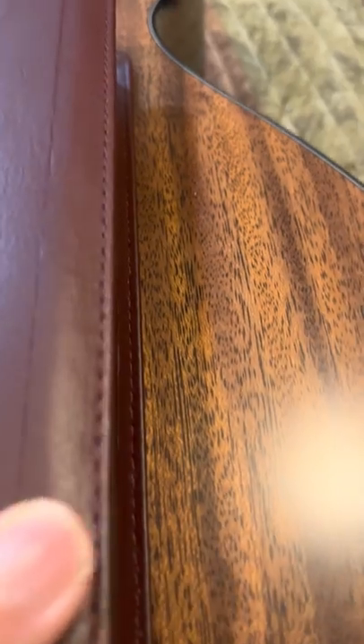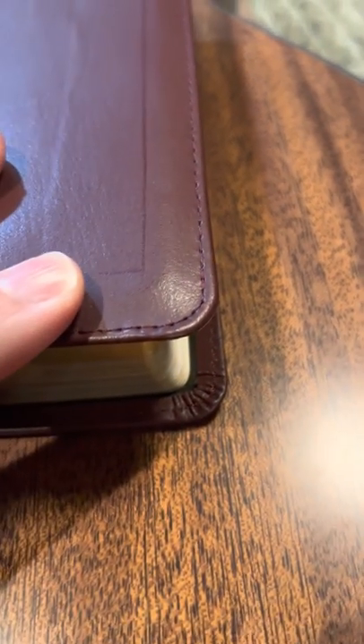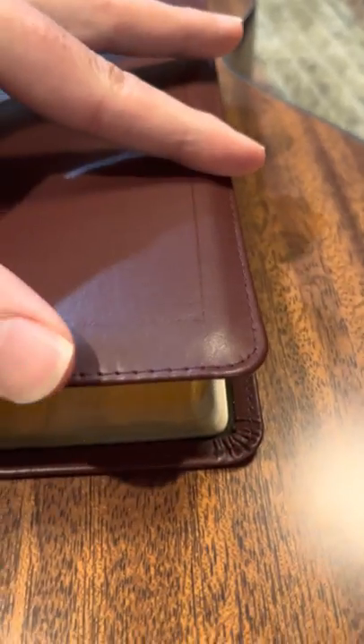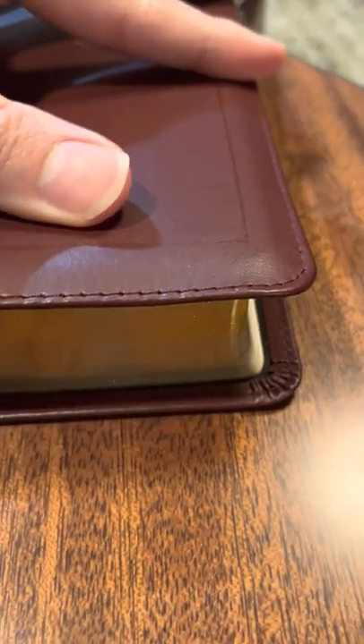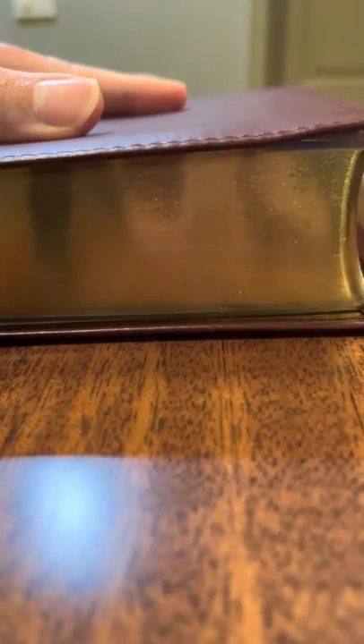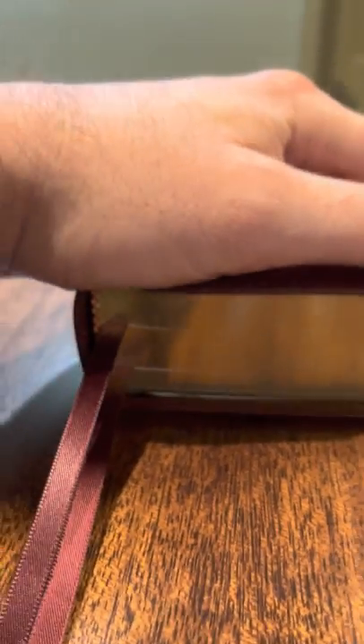As you use this over time, with this perimeter stitching, it'll just hug over that book block. I think their gilding is better than Allen or Schuyler — it's just incredible, it's got that sparkle. It's just beautiful.